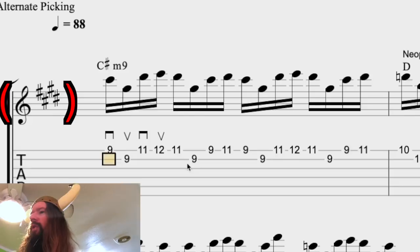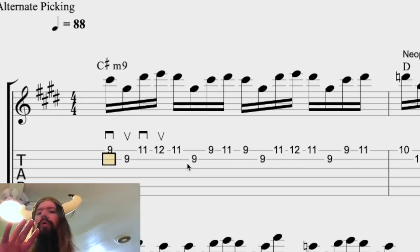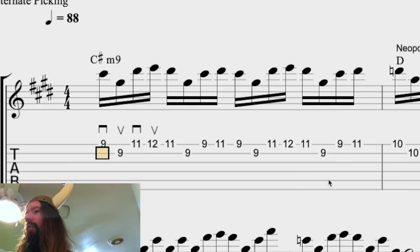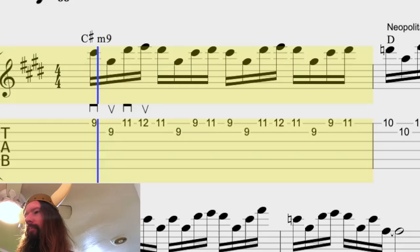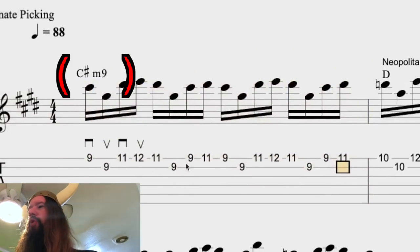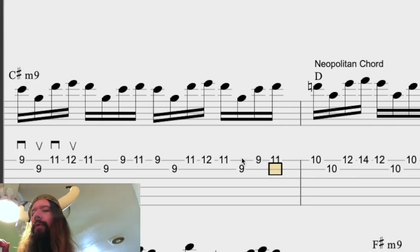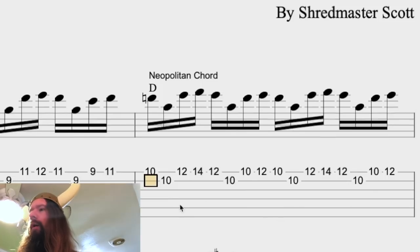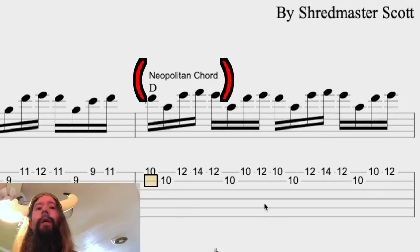We're in the key of C sharp minor, which contains four sharps, and essentially I'm using alternate picking to slice through a variety of arpeggios. That's the first form outlining a C sharp minor nine chord. A common thing to do in neoclassical music is to use sequences, and that's exactly what I do in bar two — I go up a half step and play a Neapolitan chord using the same shape.